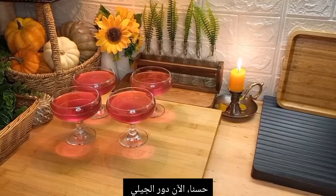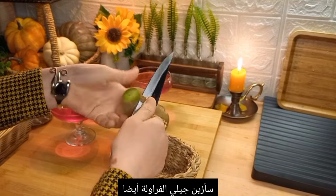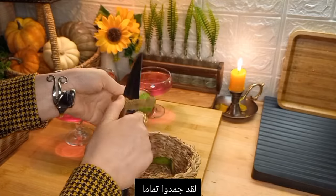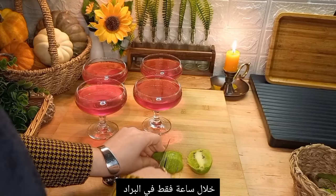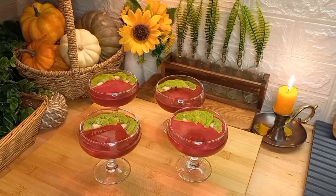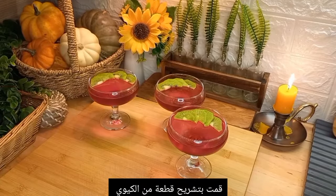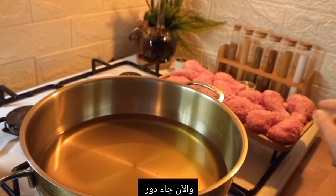Now let's decorate the strawberry jelly we made earlier. It's very firm already — it only needed about one hour in the fridge. I sliced some kiwi to keep the garnish simple and fresh-looking.